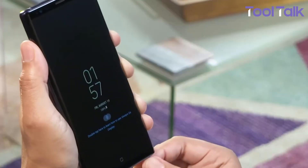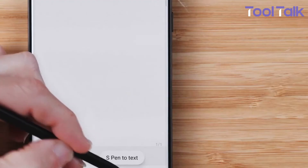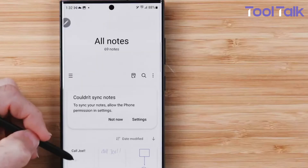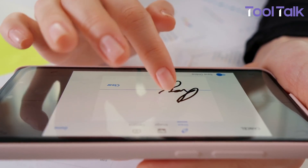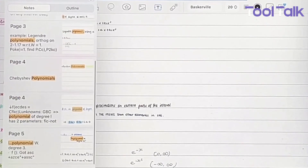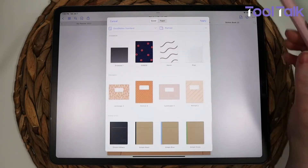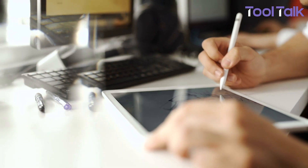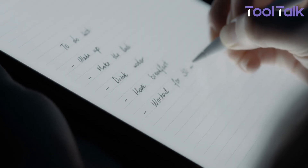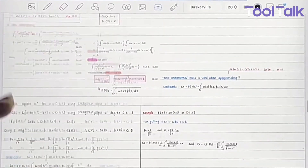Stylus support is where both apps shine. Samsung Notes is designed around the S Pen — the handwriting feels fluid, you can quickly convert scribbles into text, switch pen types, adjust thickness, and even blend typed notes with handwritten ones. GoodNotes pushes things further. Its handwriting recognition is top tier, making handwritten text fully searchable. Customization is deeper too — you can choose from different paper styles, import your own templates, and save your favorite layouts. For journaling or detailed note-taking, this feels more advanced. While Samsung Notes is excellent for S Pen users, GoodNotes takes the crown for sheer handwriting precision and flexibility.